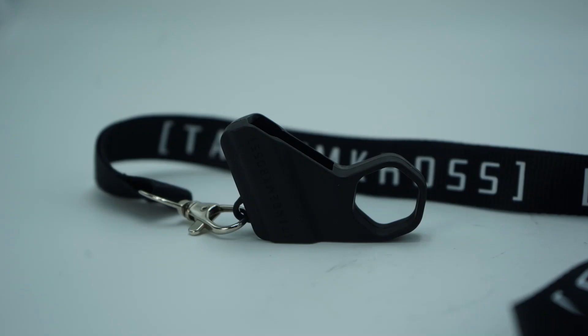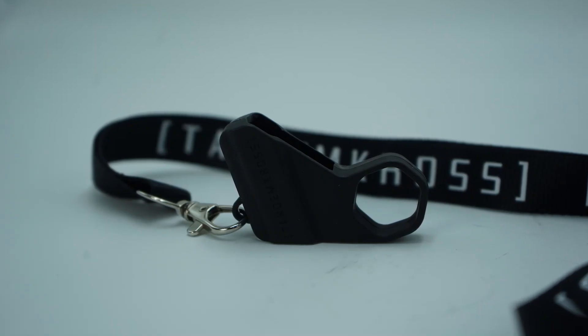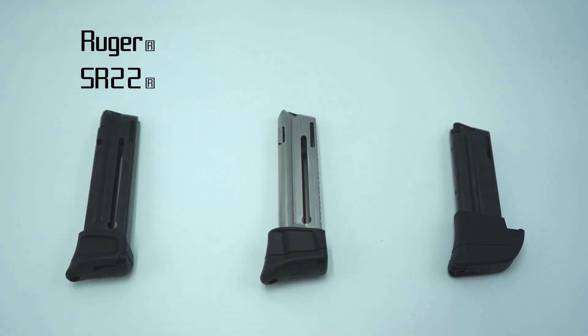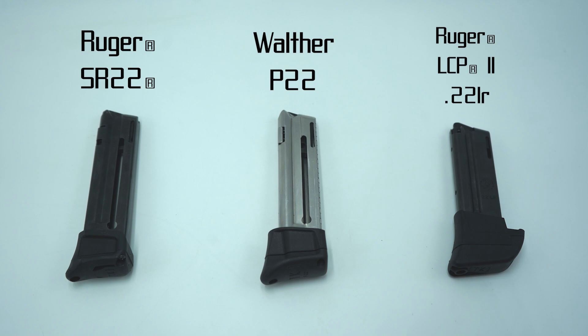So we made a new one. Introducing the 22LR single stack speed loader from Tandem Cross. This speed loader will work with all of the same magazines that our loading tool and lanyard works with, plus wider single stack 22LR magazines like those found in the Ruger SR-22, the Walther P-22, the Ruger LCP-2 22LR, and so on.